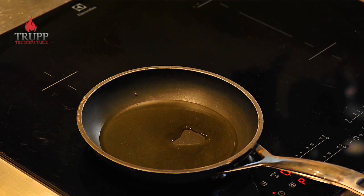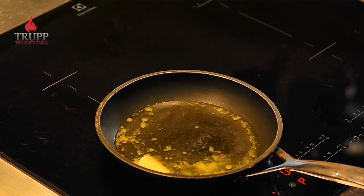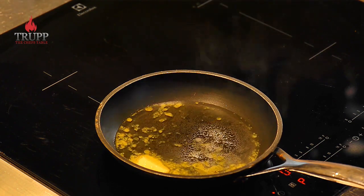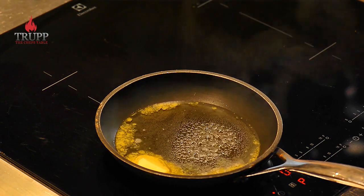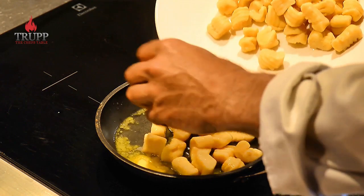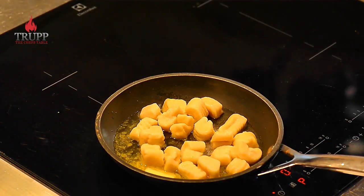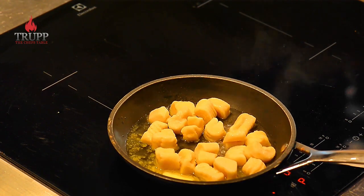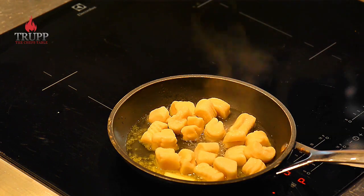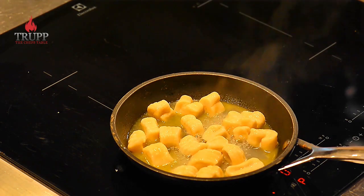When you want to reheat them from the fridge you need to rehydrate them. For pan-frying, take a non-stick pan — it doesn't work in a metal pan unfortunately. Bring some water to the boil in the pan, add some butter, and add the gnocchi. If you don't want to pan-fry them you can simply reheat them in a steamer or throw them back into boiling water for two to three minutes, exactly the same as before.